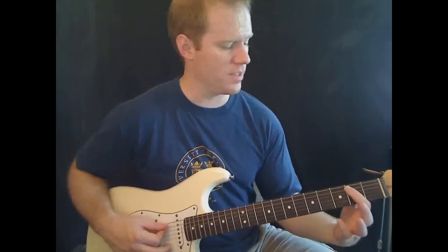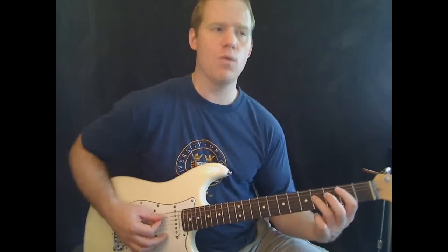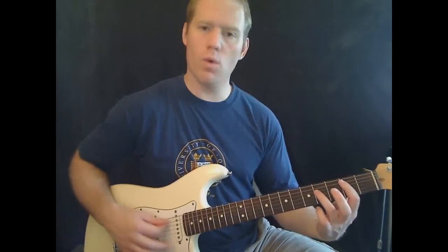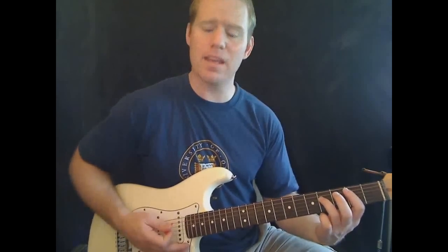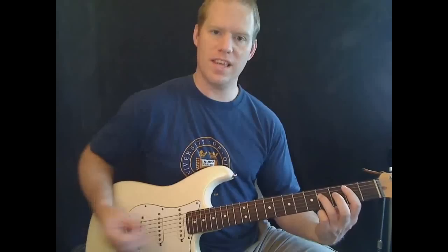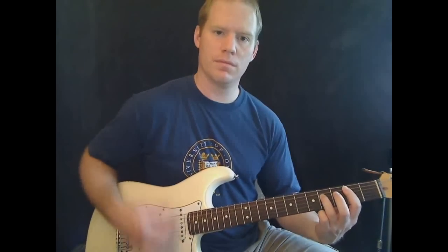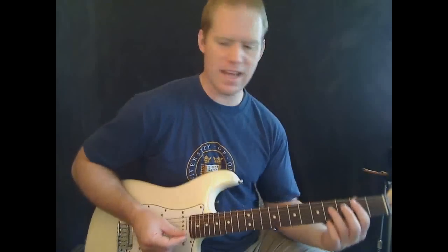Then we're going back to the first chord: second on the A string and fourth on the D string. That one has a kind of different rhythm to it. What I'm doing is strumming it once normally, then bringing my hand down to barely touch the strings — not a full mute, just fading them out before I hit it again. Then three more strums after that, so four strums total. The other chords are pretty much palm muted all the way through.